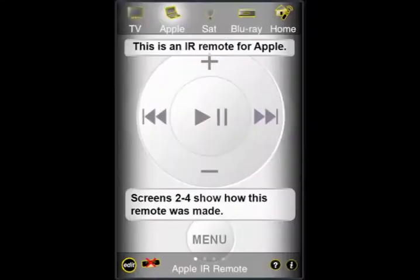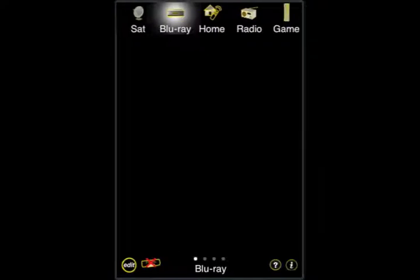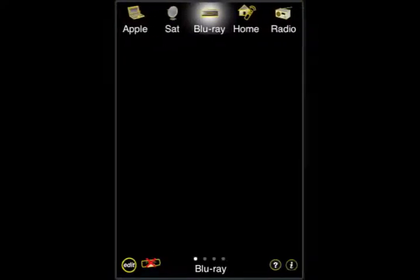If we tap on the Apple, it switches to the Apple remote control. Tap on satellite, Blu-ray, et cetera — we can slide that bar back and forth. Now these other remotes haven't been created yet, so we're going to go ahead and create the Blu-ray remote.